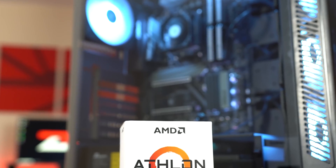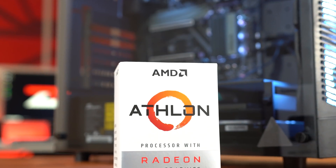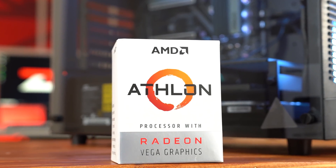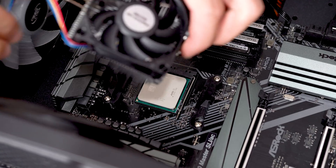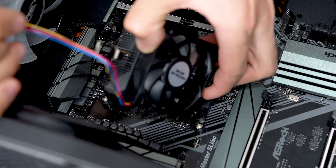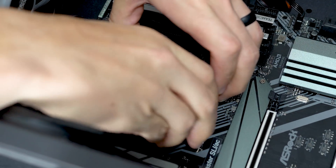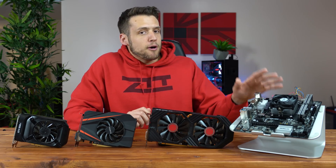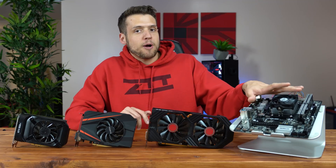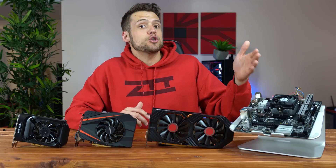In case you haven't seen my dedicated video on the Athlon 200GE, I would highly recommend you do. This is a 2-core, 4-threaded, 3.2GHz processor that's a great AM4 entry point for budget gamers. One of the main points I covered is that the 200GE is perfect for those putting together an AM4 based build right now but who want to save money on the processor before buying something more powerful like a Ryzen 5 or Ryzen 7. The 200GE lets you buy your motherboard and RAM now, save a little on the processor for the time being, and not worry about those parts becoming obsolete when you do upgrade.